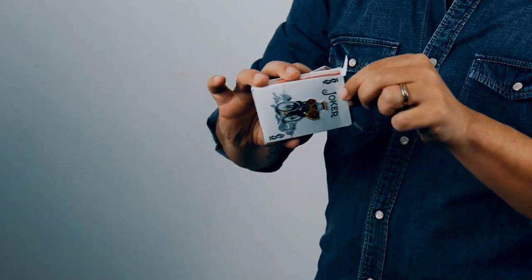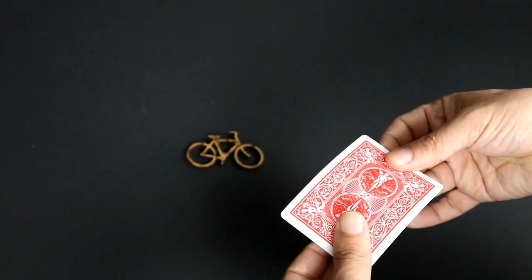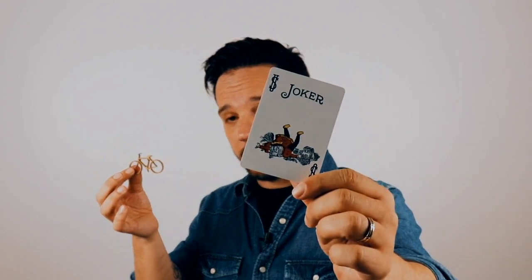At a moment's notice you take out the Joker from behind the cellophane, give it a strike and BAM! A small bike falls from the card, and when he reveals the card, the Joker is fallen on the ground.